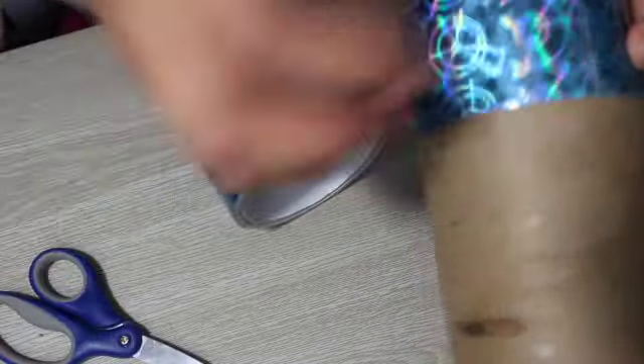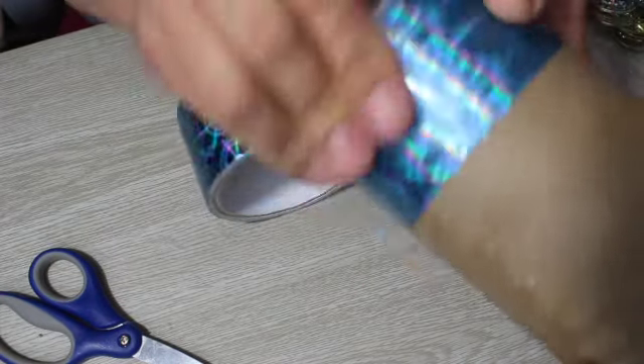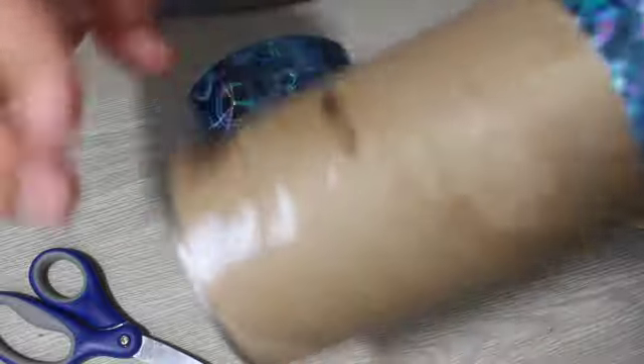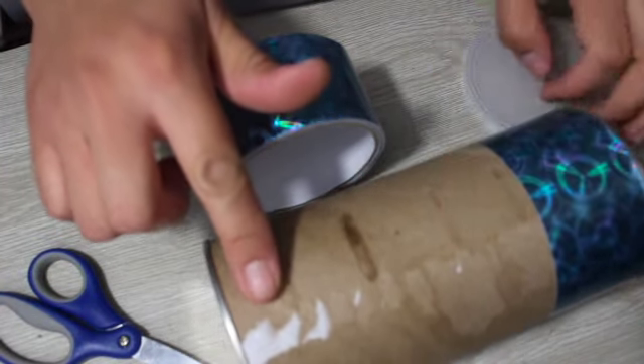I'm just measuring it and going with it — I'm going to keep doing the same thing over and over again until I finish doing the whole can.